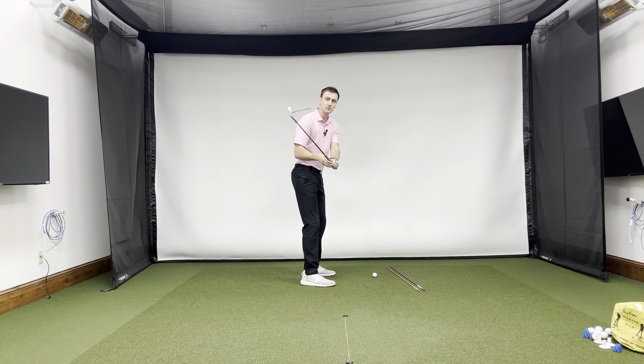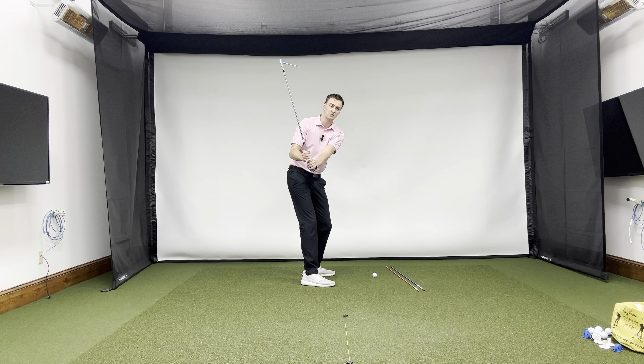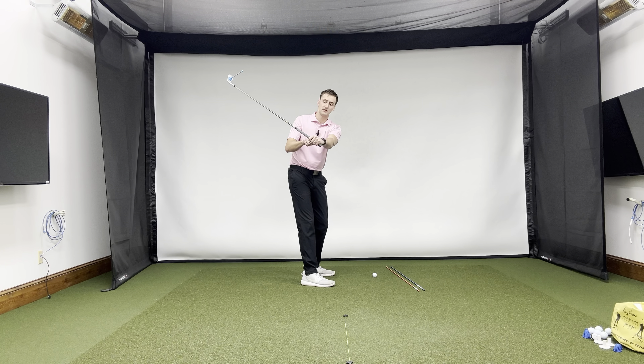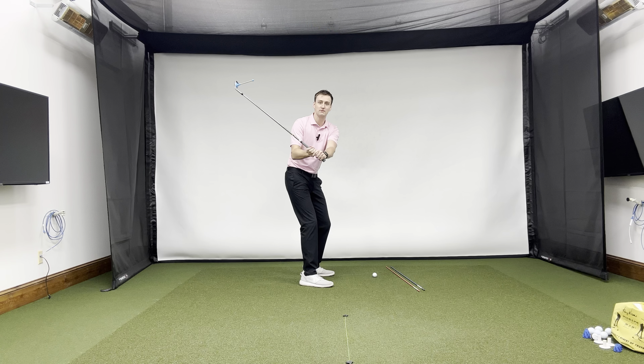All right, golfers, we're going to talk about why you might come over the top in your golf swing and a couple of drills you can do to start solving that problem. The first thing you need to do if you come over the top is check the clubface angle. If the clubface is too open on the way down, almost every golfer that knows what they're doing is going to come over the top.